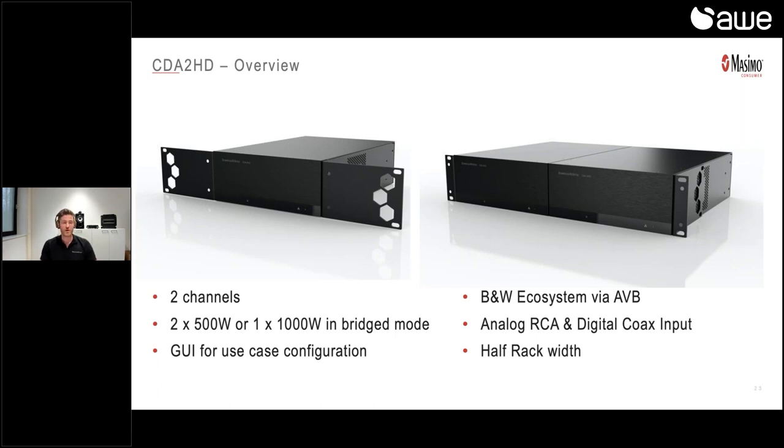It's a half-rack width wide and 2U high. There are very clever mounting brackets included in the box — you can mount one unit inside a 19-inch rack, or attach two CDA2HD units together by simply turning the mounting brackets the other way around, allowing you to install two in only a 2U space. We also already have Control4 and Crestron integration available.